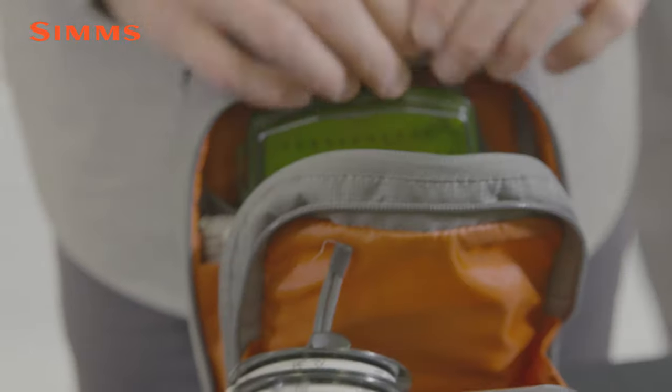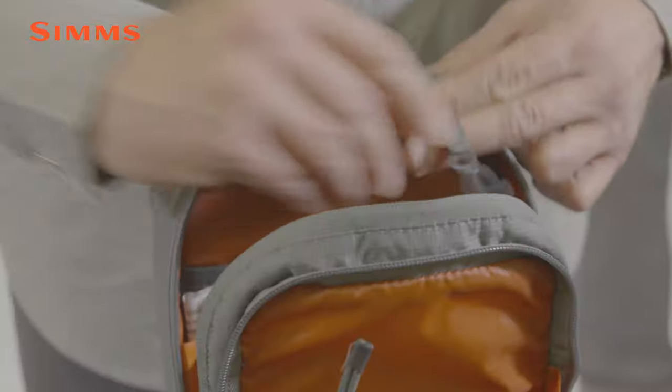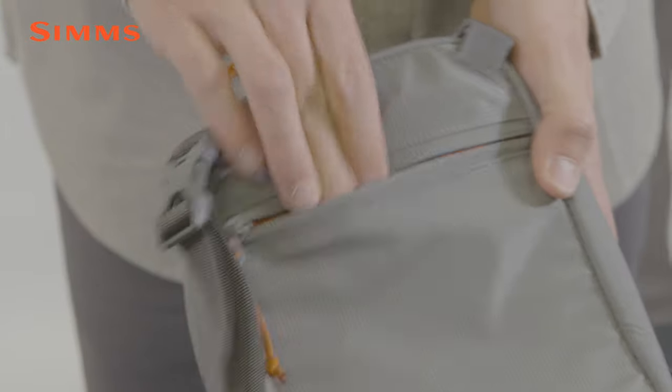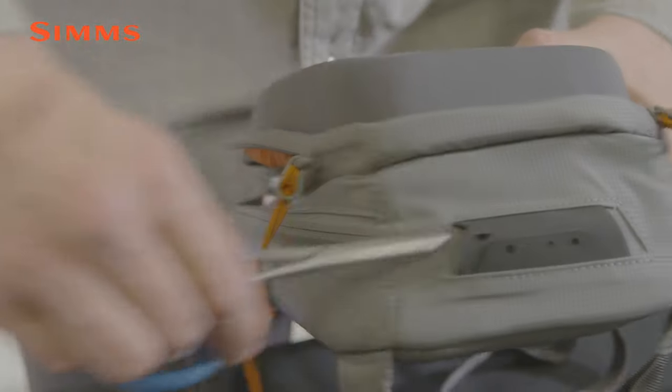In the larger zippered opening, there are two stretch mesh pockets for fly boxes and a key clip for keeping valuables secure. There's one large pocket on the backside of the pack that's perfect for a fishing license or pack of leaders, and we finish this pack off on the base with a tool port for hemostats or a retractor.